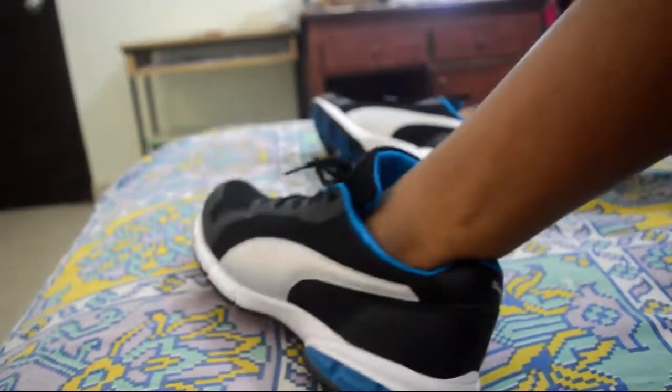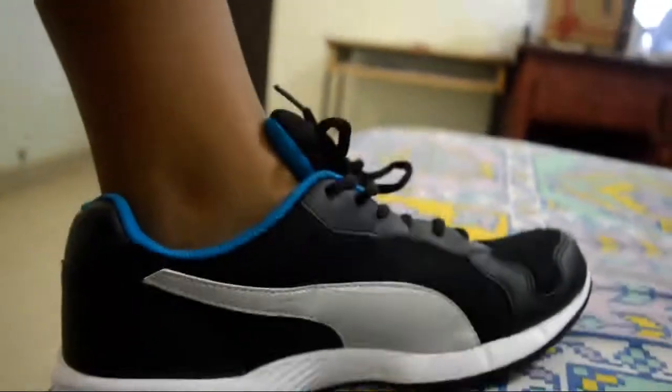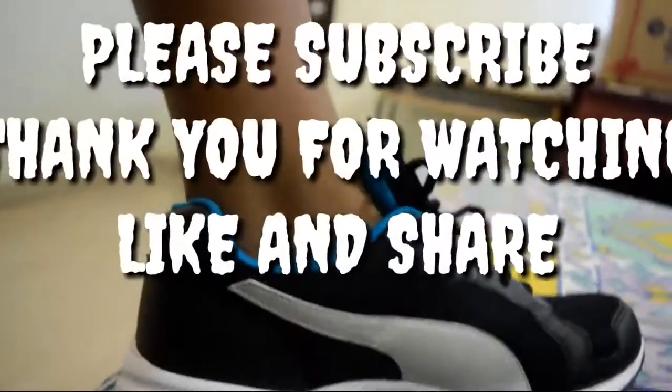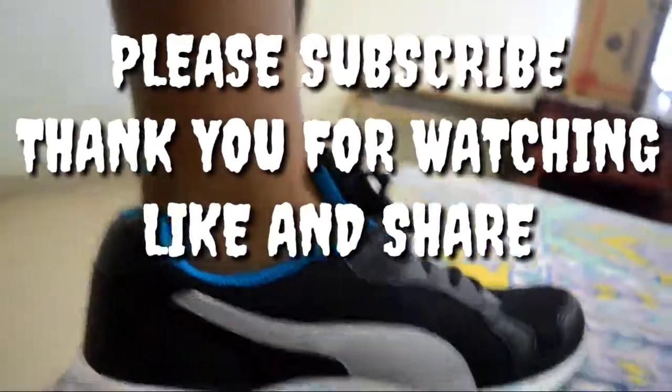Yes, they are perfect. Friends, that's all for now. I hope you have liked this video. Please don't forget to subscribe to this channel, and if you really liked this video, please hit a like. Thank you.